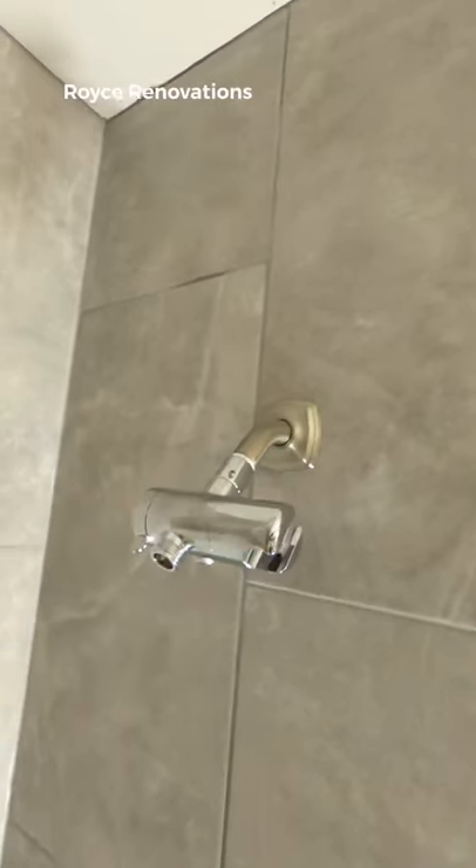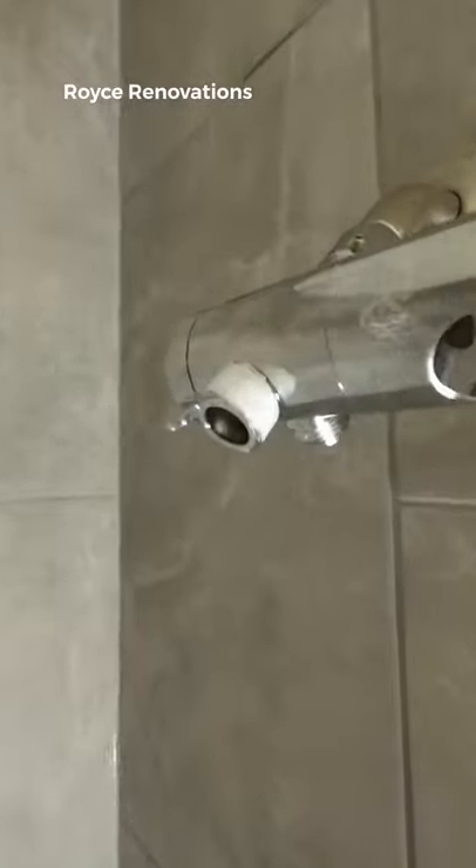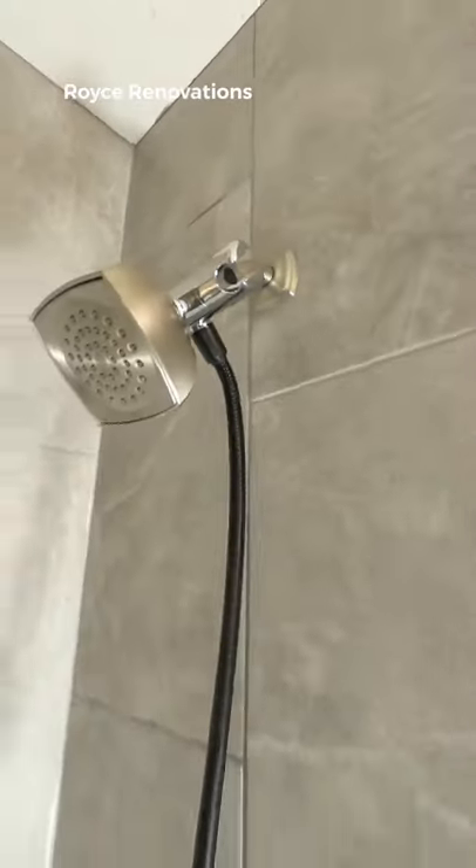Simply start by removing the old shower head and put this diverter on. Now let's wrap the Teflon tape around the thread so it's watertight. Now you can simply add the main shower head that you like, and on the bottom outlet, you can add one with a hose.